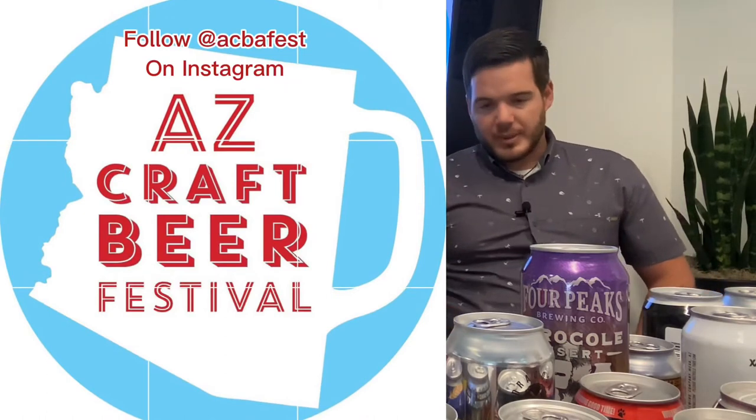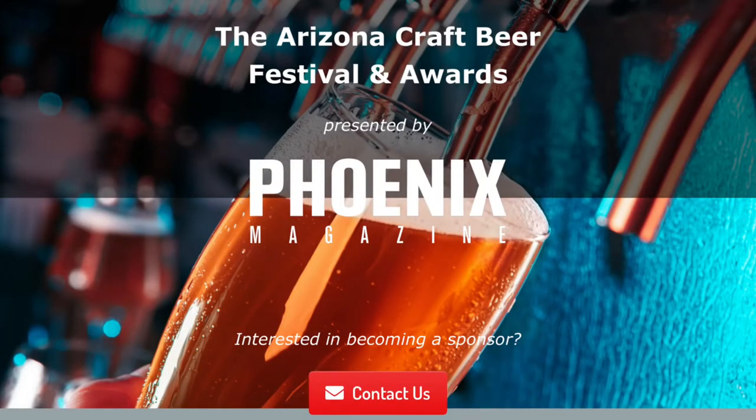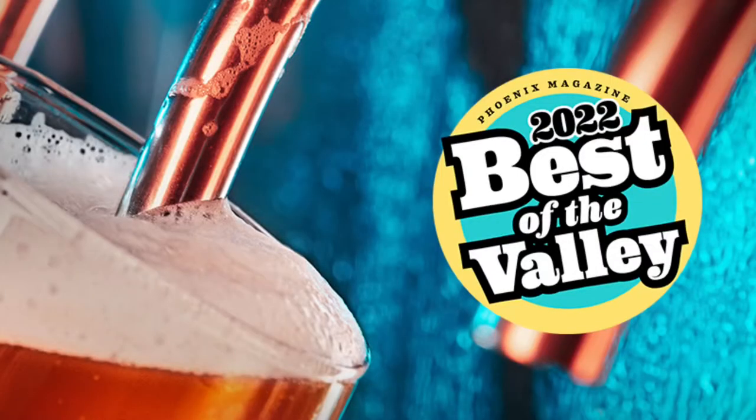We have our Instagram account, which we'll put on screen — you should follow it. The Instagram account has a link to the website where more info is coming, and we got really lucky — we got azcraftbeer.com. The festival is supposed to be another celebration of the Arizona beer community, similar to the Great American Beer Festival in Colorado but specific to Arizona beer. We're piggybacking off our Best of the Valley Arizona craft beer category, and also doing a proper competition where breweries submit beers to be judged. We'll announce winners the day before the festival so you can see which beers won and try the best beers in Arizona.